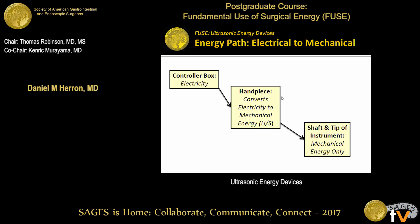If you look at it diagrammatically, you've got a controller box, and that's where the electricity is. The electricity is coming from the wall to the controller box, and it's going into the handpiece. The handpiece that you're holding outside the patient is what converts the electricity to mechanical ultrasound energy. What goes inside the patient — the shaft and tip of the instrument — has no electricity. It's just mechanical energy.